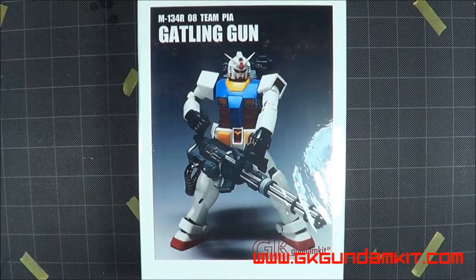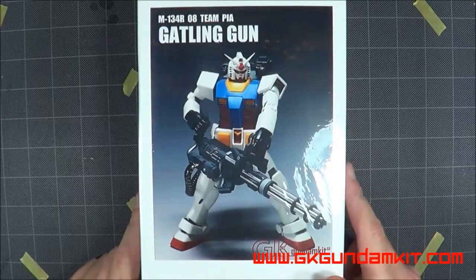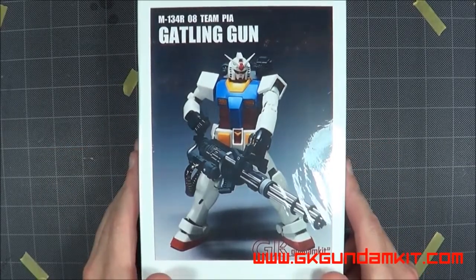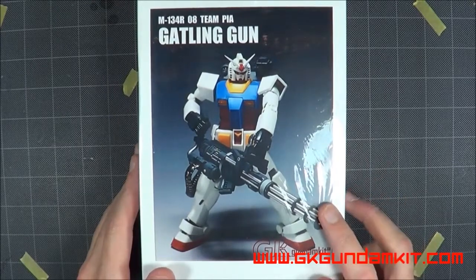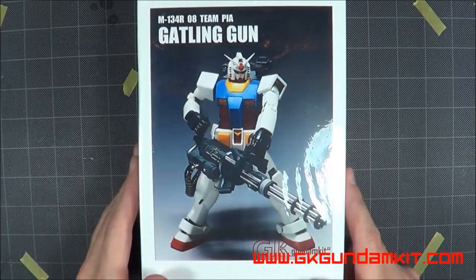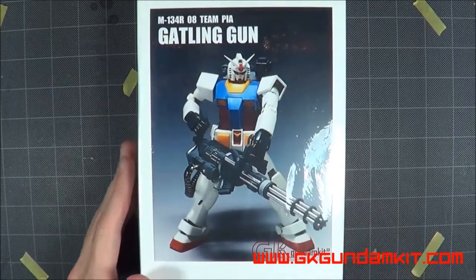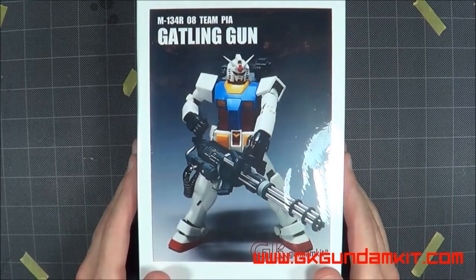Since they had it, it's going to be for my Shin Zaku, which is going to be opposite my Marasai for the battle scene or battle diorama. I wanted to have the Zaku firing at the Marasai while the Marasai is attacking with the beam saber. So let's go ahead and open this up and take a look.